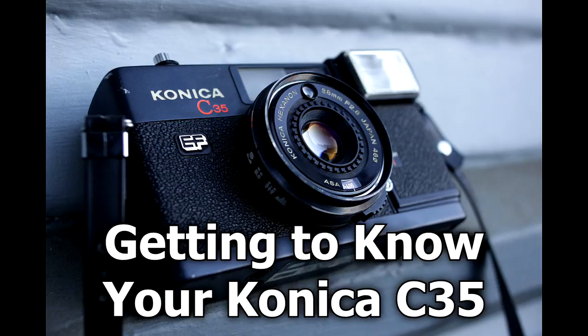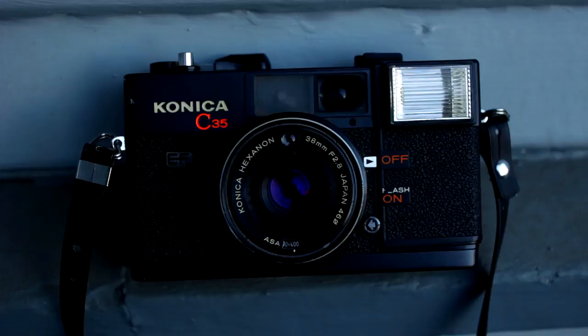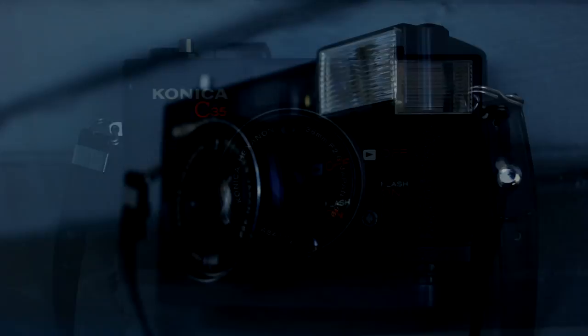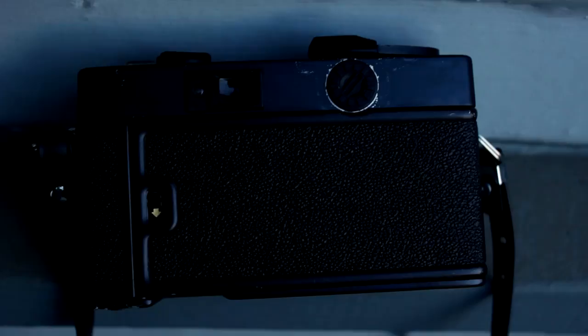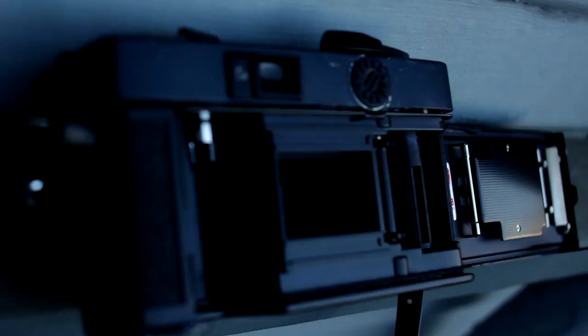Hey viewers, I'm Ray here. Today I'm going to guide you on how to get to know your Konica C35. I've seen a couple of YouTube videos that don't really explain or describe the product really well — they don't say much — and I'm here to show you the features of the camera. I'm sure there's a lot of film photographers out there who have this camera and really don't know much about it.